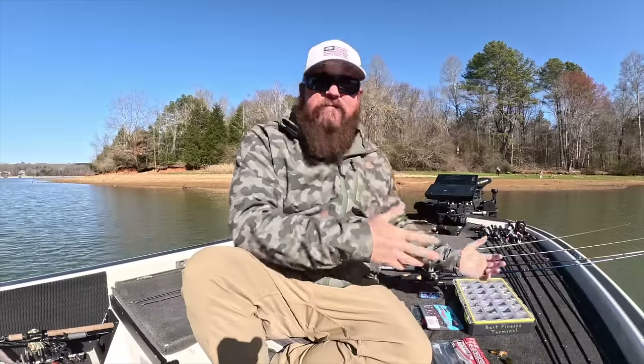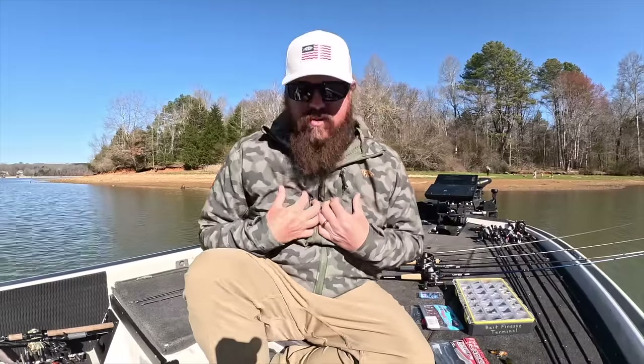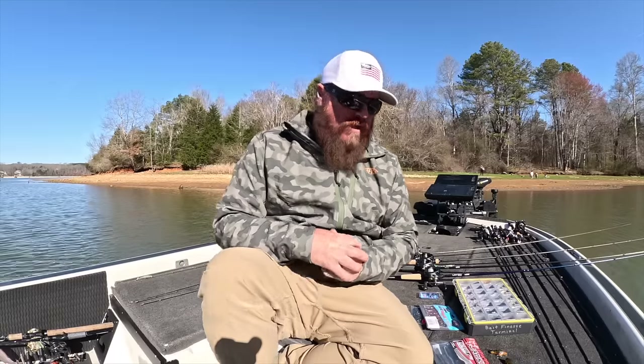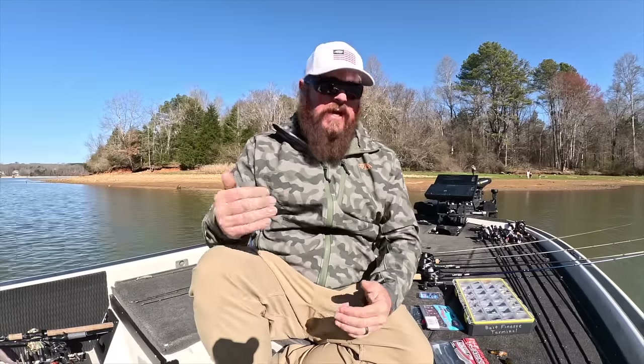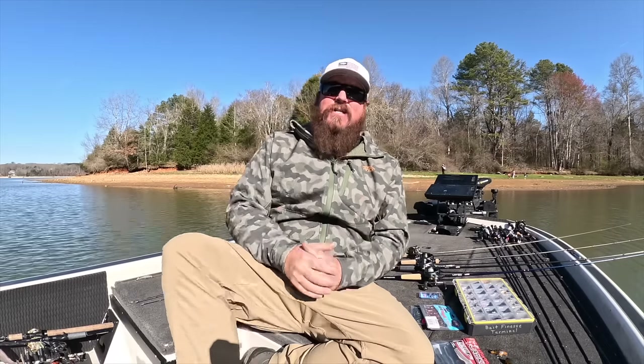These are some of my favorite techniques — the key ways I use bait finesse in the spring to target these fish. I wanted to go a little more in depth today and walk you through exactly how I'm fishing them so you can go out and fish with confidence too. If you guys enjoyed the video, hit the like button, subscribe to the channel, and we'll talk to you soon.